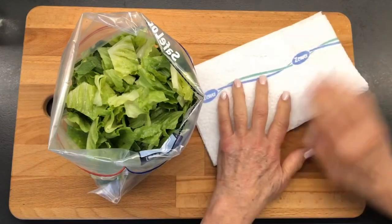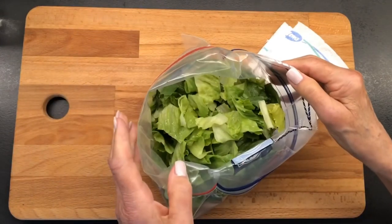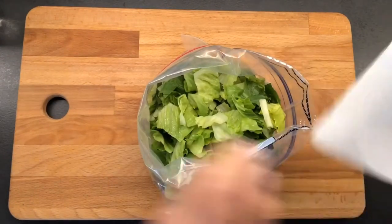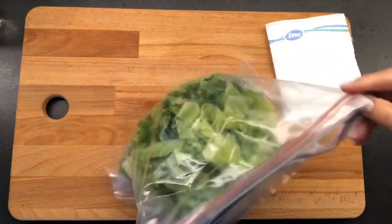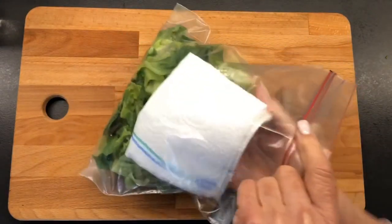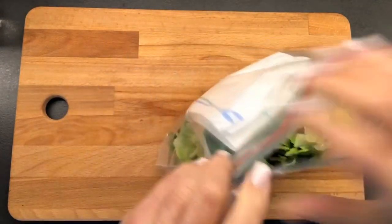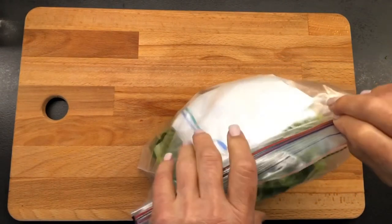take a paper towel, just fold it up. Then I put my romaine in a plastic bag, in a zip bag. I'm going to take my paper towel and I'm just going to slide it down the side. Zip it up. Take some of the air out, but not all of it.